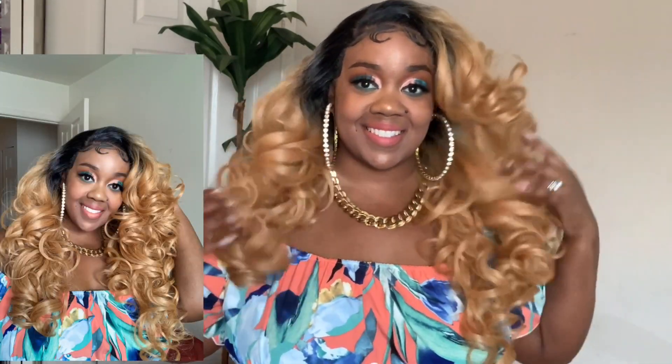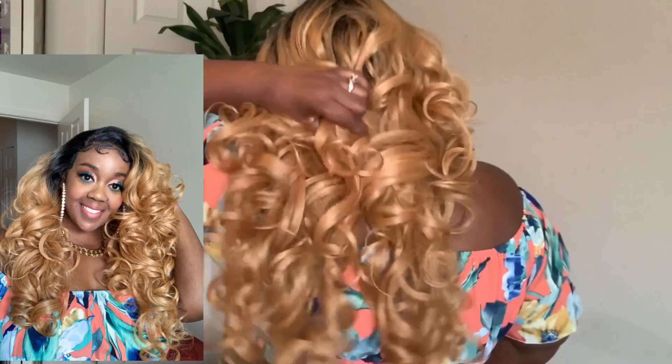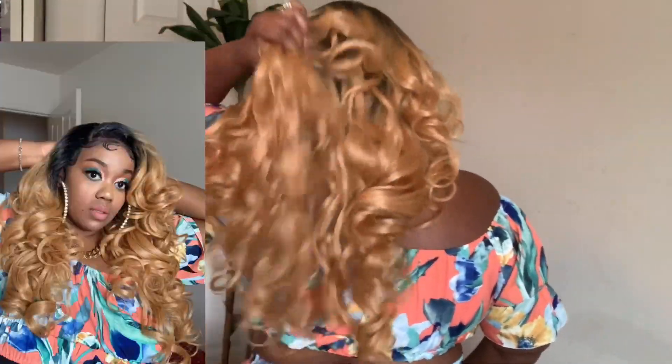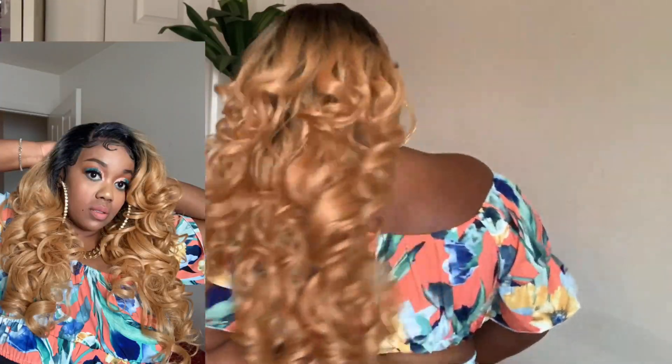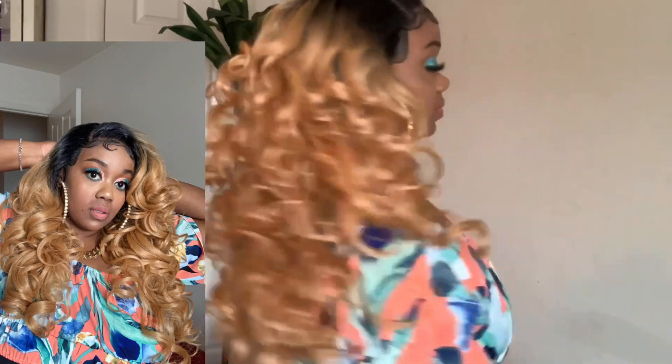I'm going to go ahead and give you a 360 view. Here's all the hair pushed to the front. Side. Back. Other side. And front again.